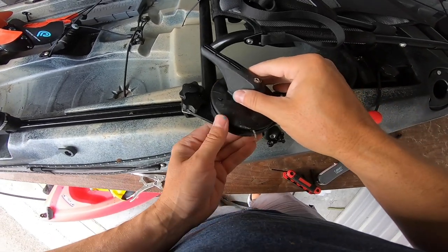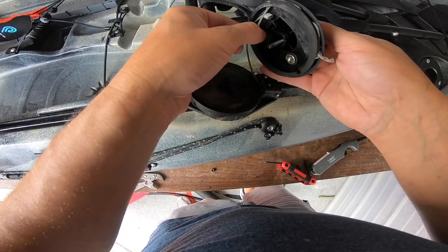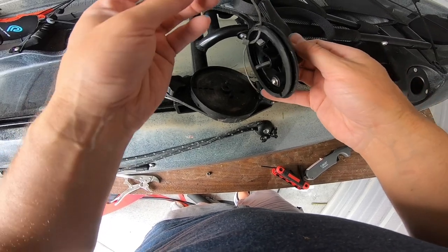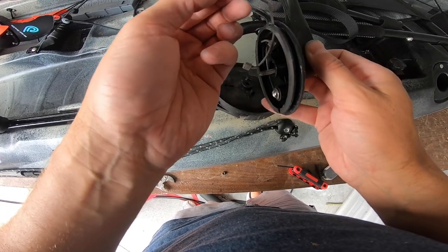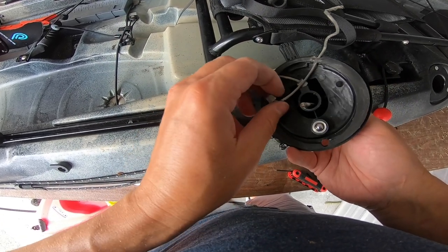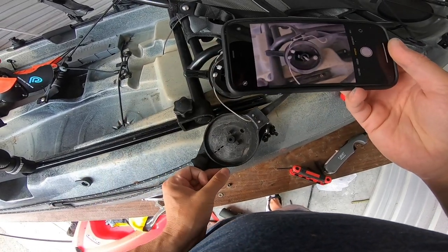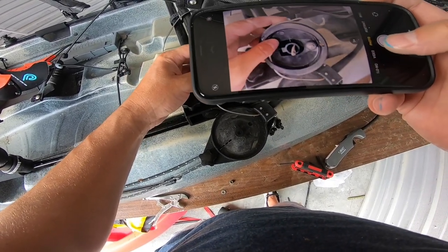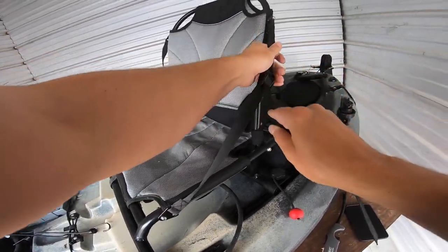I'm just gonna open that up and take a look. It looks like the cable rusted and broke — or at least it broke. I'm gonna take a picture of this and send it off to Riot to see if they'll replace it. So that's one of the things that can go wrong with the kayak.